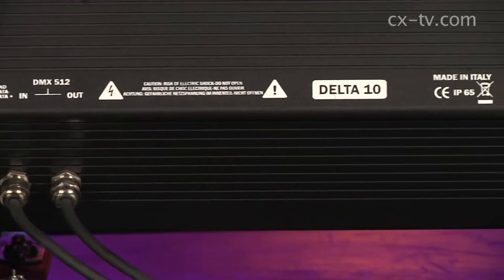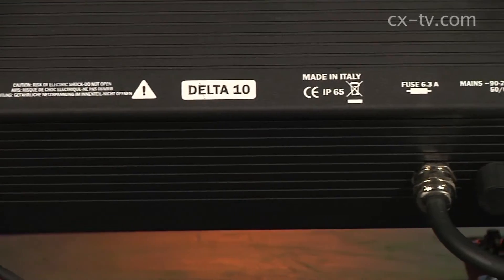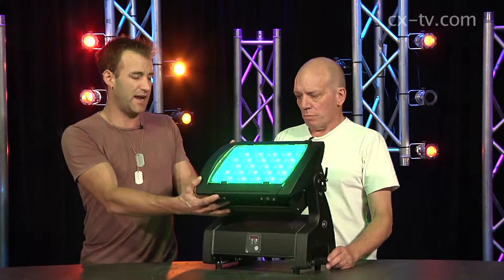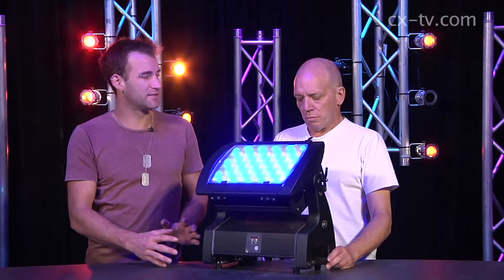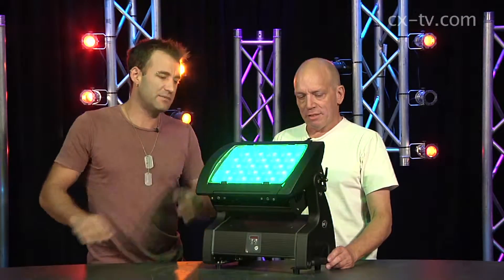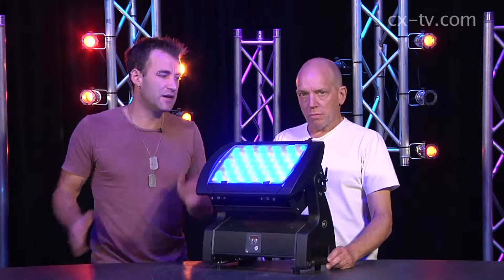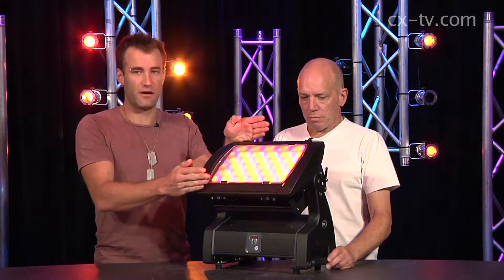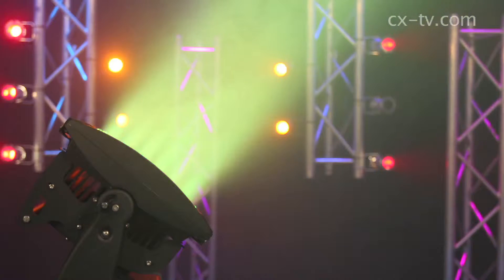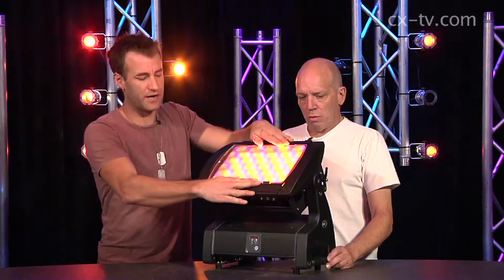This is IP rated. This is a Delta 10F. There are a couple of different flavours of Delta available, and indeed you can actually get one where the head separates from the base, which is kind of cool. The basics of this fixture: RGBW chips, and what we've got in at the moment is one of the holographic filters. That allows you to adjust the beam angle. This is a 10 degree.